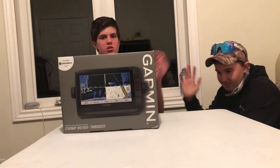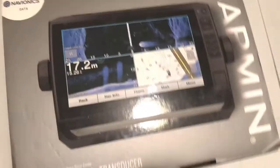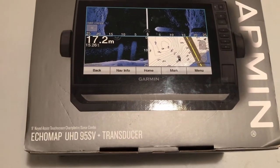What's going on guys? VTF here with DC Fishing — this channel will be linked down below in the description. Today we have this fish finder here, so let's take a quick close look at the box. Here is the box itself — it is a Garmin Ecomap UHD95SV plus transducer.